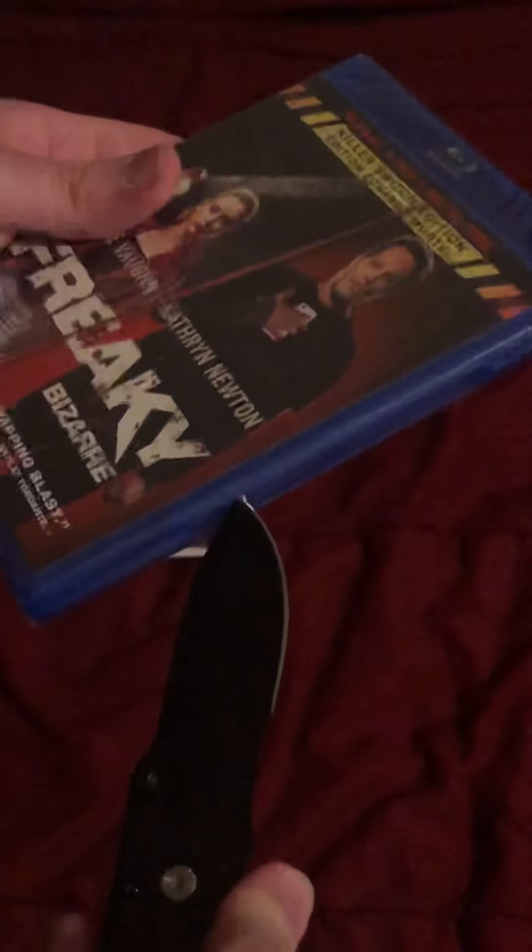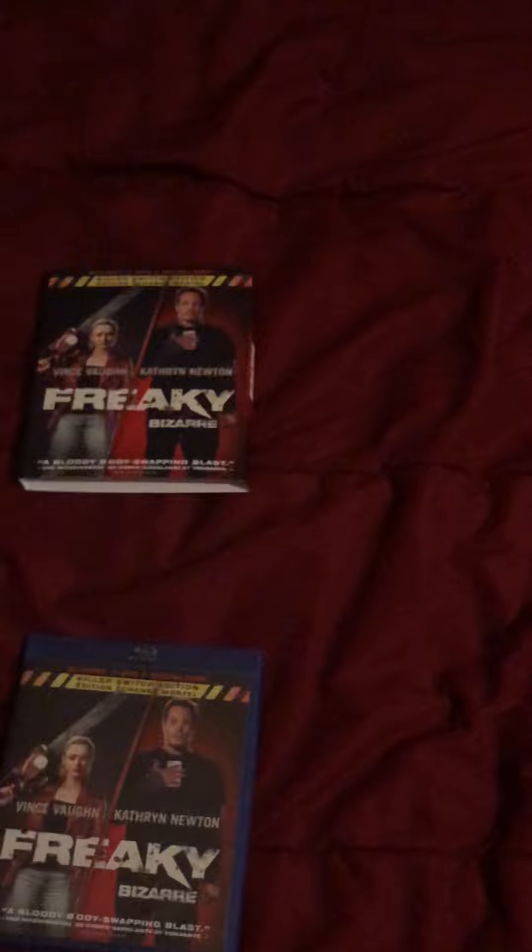Alright, so let's open this up. Get my unboxing knife ready, and be very careful to not wreck the case. Let me know your guys' thoughts on this movie if you've seen it in the comments. Let's open this — there we go.